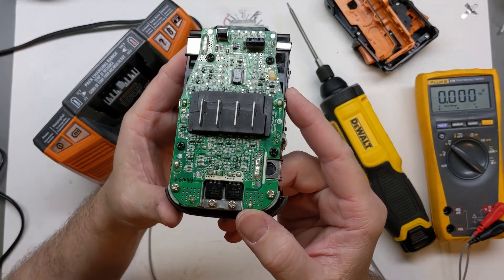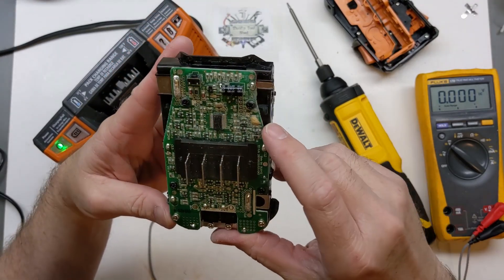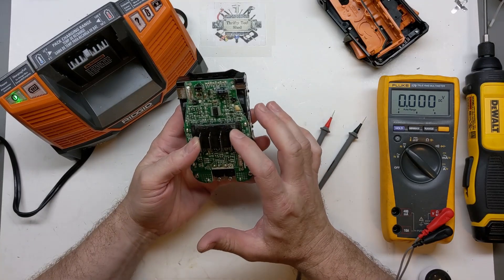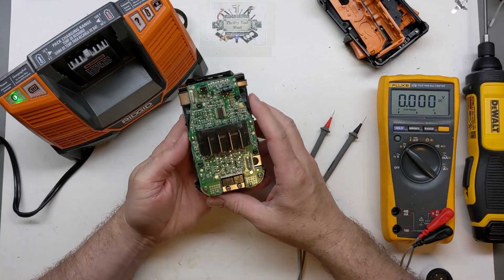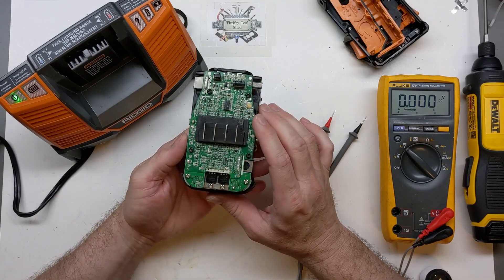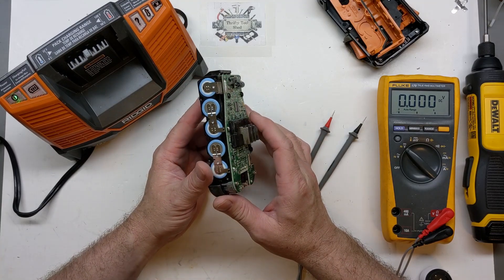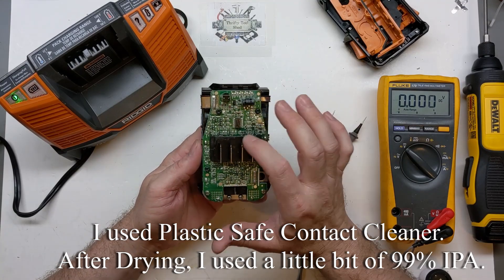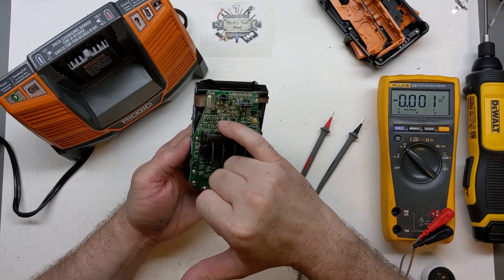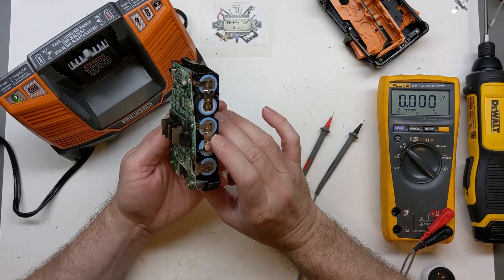I haven't had the chance to dig much deeper into this. Without schematics it makes it difficult. It almost seems like this battery either doesn't know it has the voltage it has — based on the way it blinks one light — or it's something with the wake-up part of the circuit. I'm going to clean it up better. I don't like cleaning something under power, but I'll use some non-conductive parts cleaner and high-percentage isopropyl alcohol with a small non-static brush, especially around the microcontroller area, and see if we have any luck.